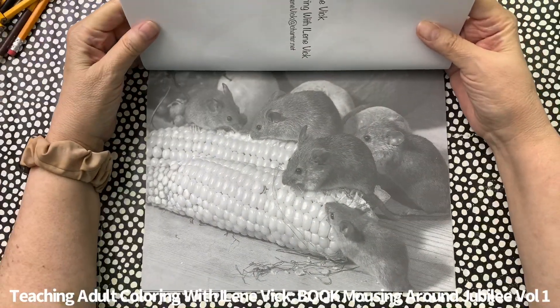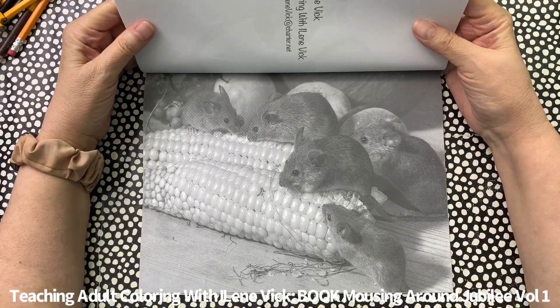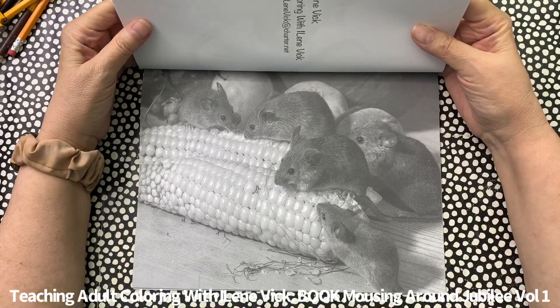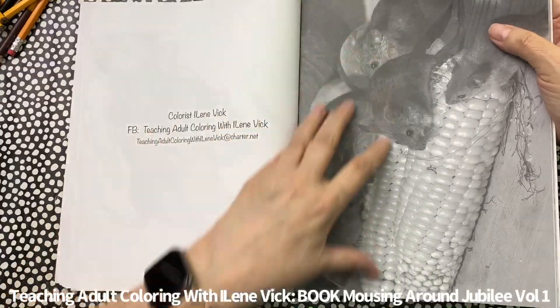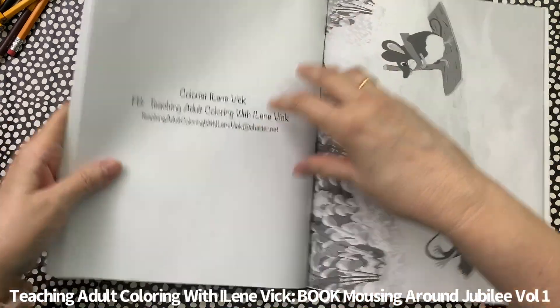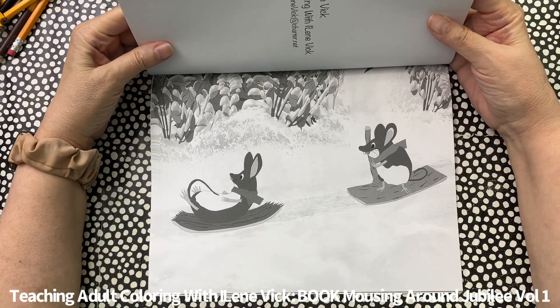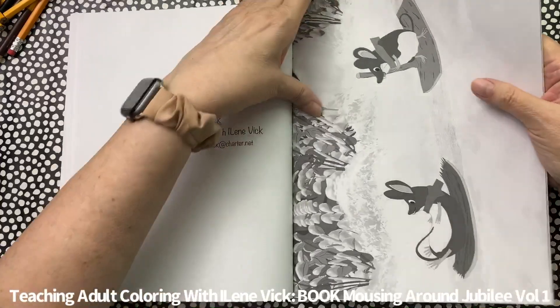It looks like our corn cob got more attention — now we've got one, two, three, four, five mice instead of just the one you saw earlier. Here's a couple of mice sliding down a hill — just silly. Silly is fun.